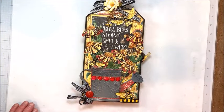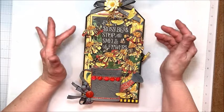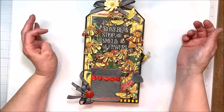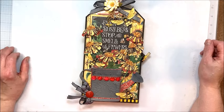Hello friends, it's Kathy Clement with Kathy by Design. It's wonderful Wednesday and look what we're making today — this fabulous giant tag featuring bees and flowers. It's perfect for mom for Mother's Day. If you'd like to find out how to make it, stick around. The tutorial is coming up in just a few.